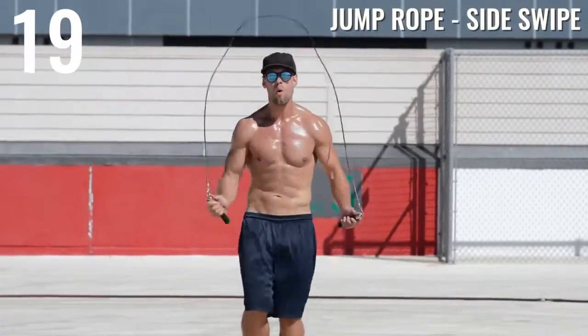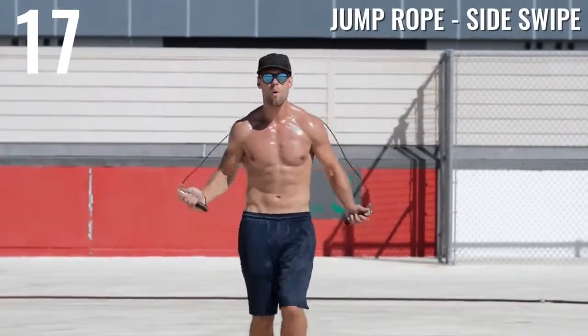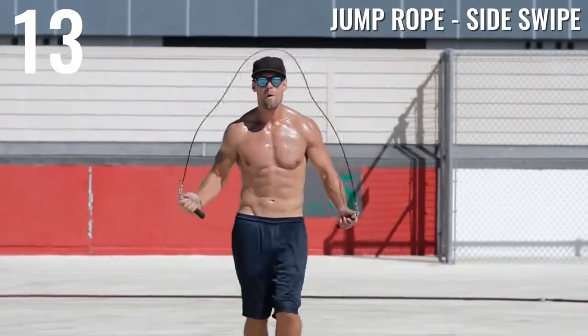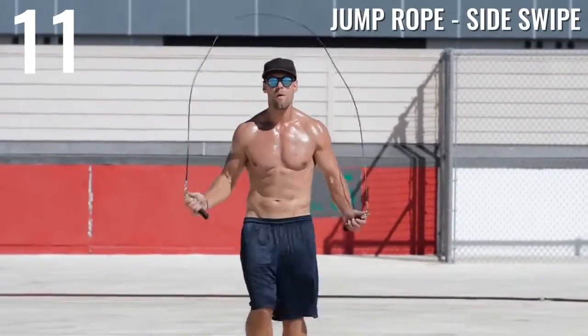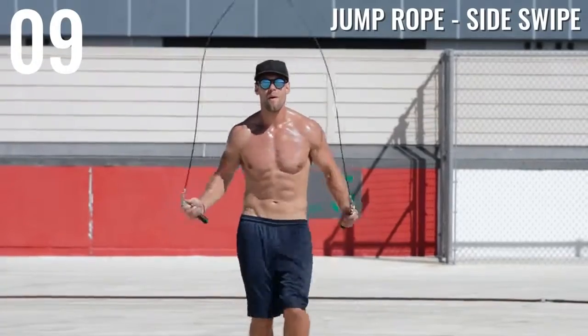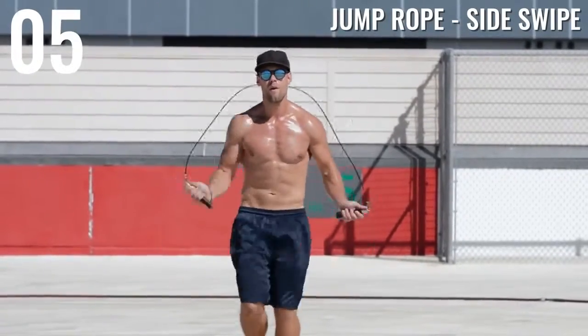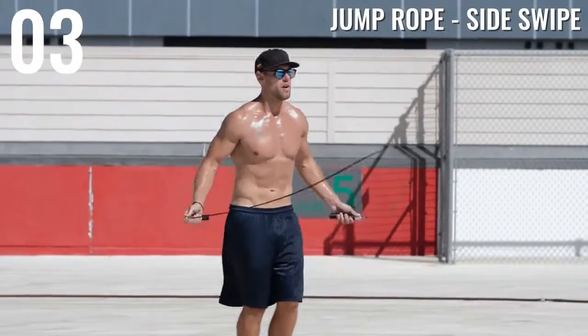Alright, we've got a boxer move here — jump rope side swipe. I'm just swinging the rope back over my left side, then my right side, before opening it back up and coming down underneath. If you haven't already, check out our jump rope tutorials playlist where I break down each one of these moves into smaller steps.